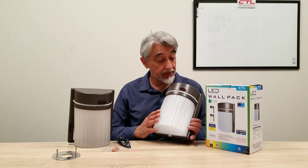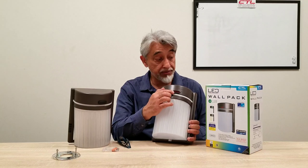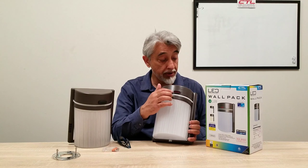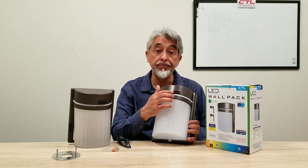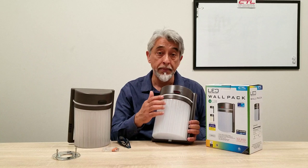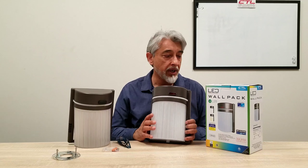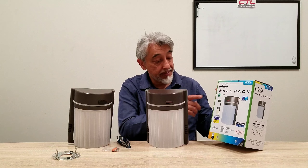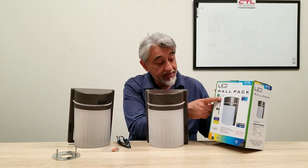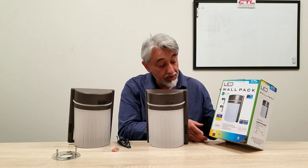A couple of things unique about this: it has a dawn-to-dusk photocell, so it turns on at dusk and off at dawn. It is 15 watts, 1100 lumens, and rated for 50,000 hours.